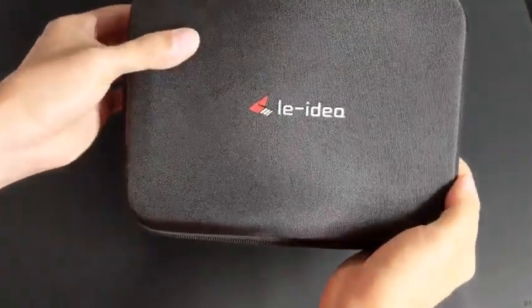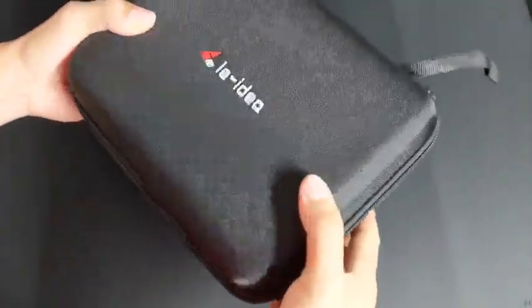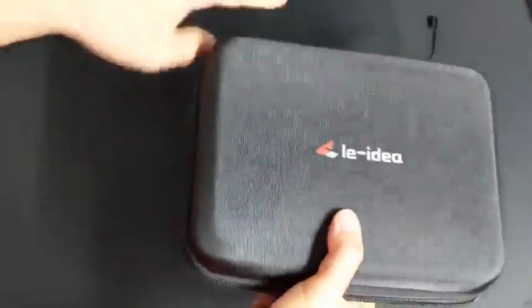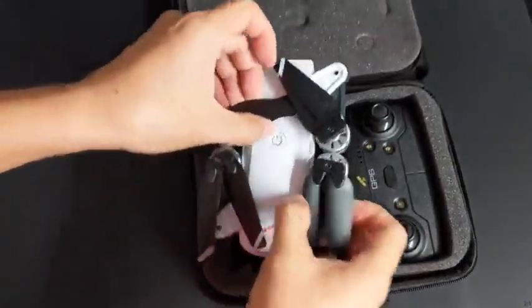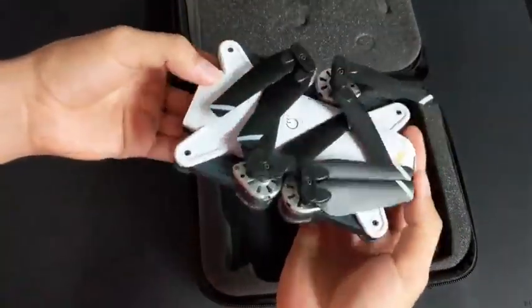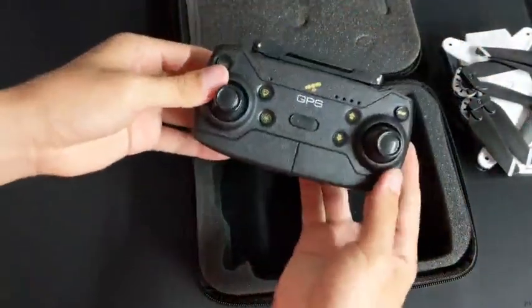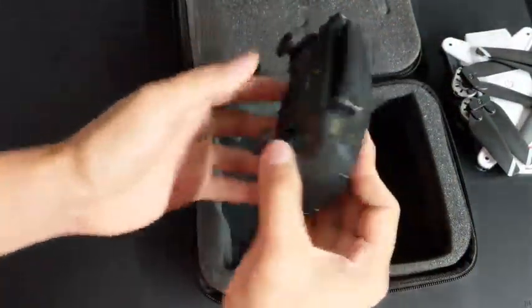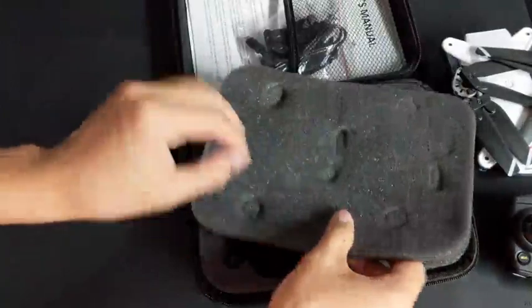Let's unbox the Idea 10. The quadcopter doesn't come in a box, and instead uses a hard fabric case. The case opens up with a zipper on the side. Inside of the case is a foam cutout for all the different parts. We first have the Idea 10 quadcopter, which is neatly folded up. Next up we have the remote control, which can transmit around 250 meters. However, it's a good idea to keep in mind that the WiFi live preview is only able to connect to the app up to 80 meters.